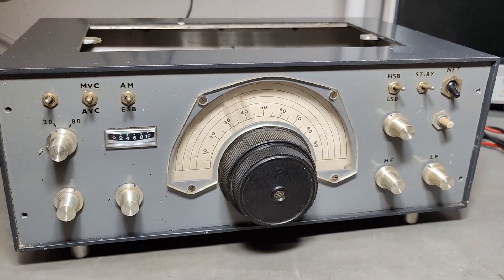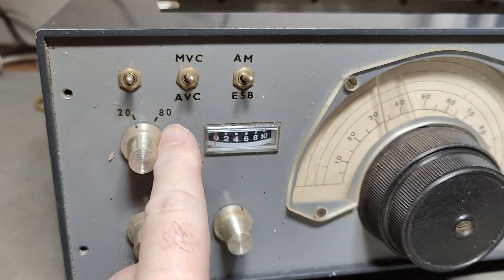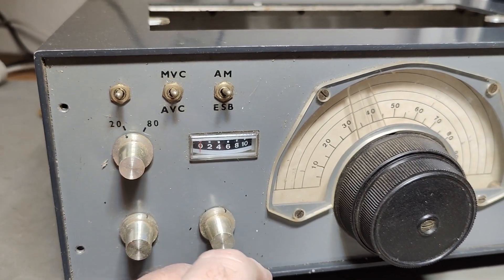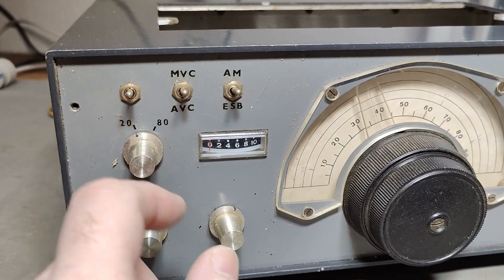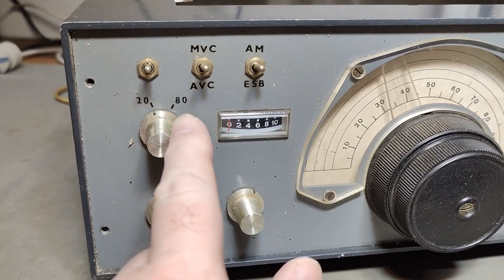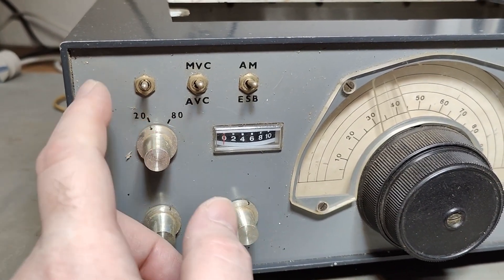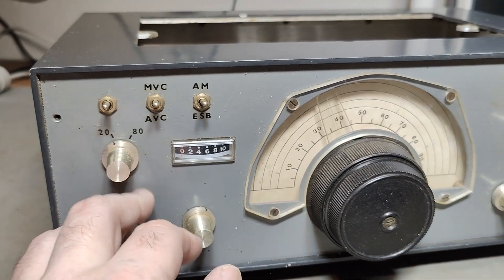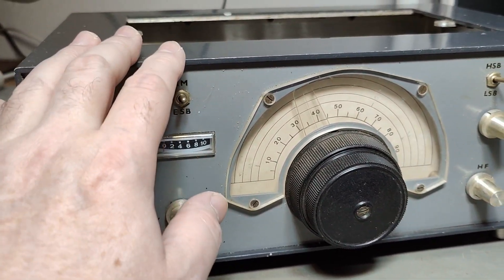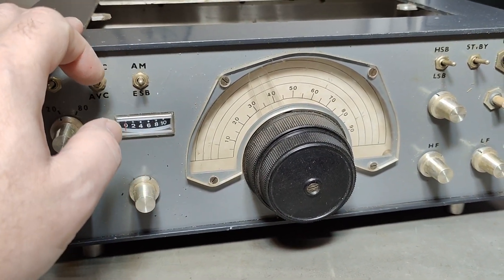This one is a receiver only, and it will do 20 meters and 80 meter bands. For those who are not familiar with the radio amateur slang, that is 3.6 megahertz or 14 megahertz band. You can do AM, but you can, of course, do single sideband — that's the most normal thing to do.